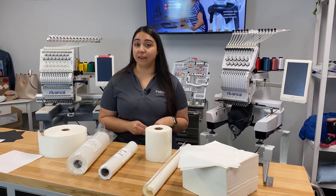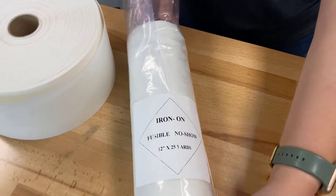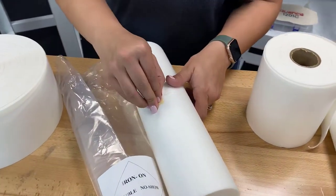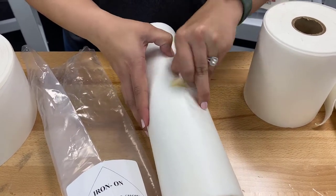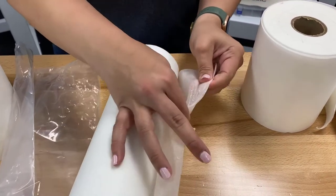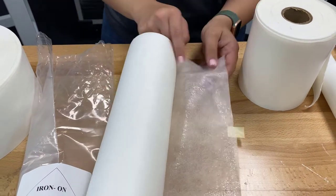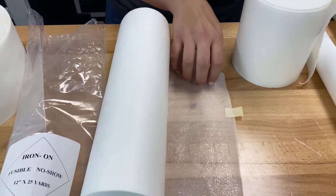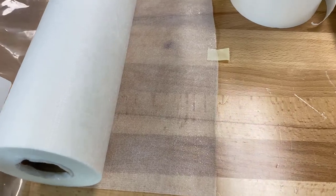First we'll talk about our fusible mesh backing. This is a very thin material — it has absolutely no stretch to it. What we like to use this for is adding it to materials that are super stretchy. We'll iron this on and it'll help our embroidery to stay nice and tight together.